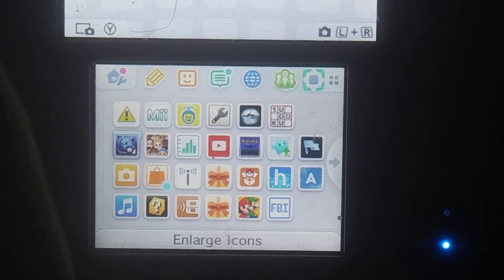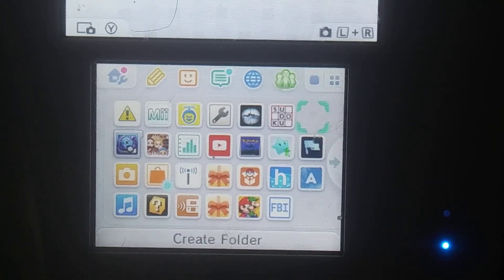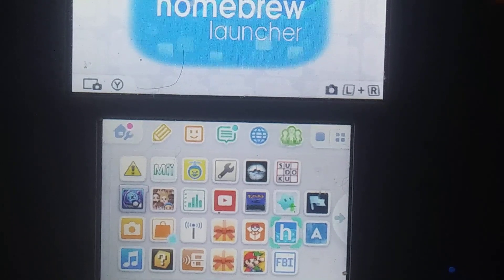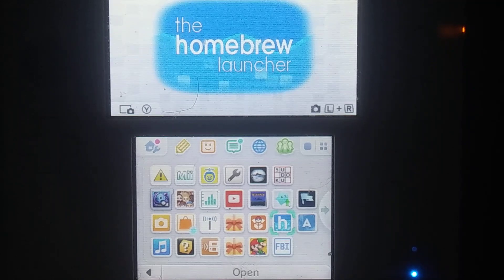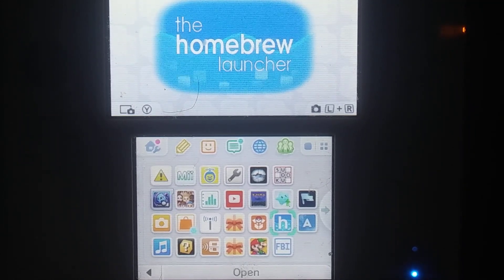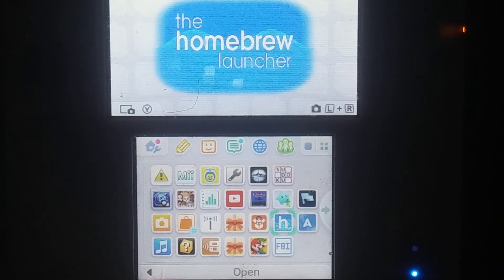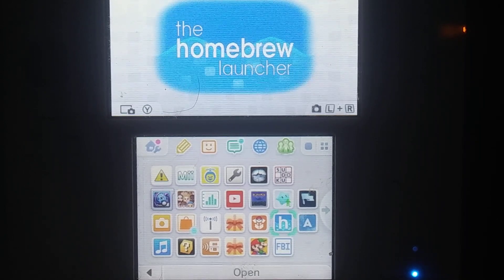As you can see here at the bottom, for those of you who know what a homebrewed 3DS looks like, ours is indeed homebrewed. So in order to do this — the 'this' I'm referring to is gen Pokemon — in order to generate your own Pokemon, you must have a homebrewed 3DS. Now there are two methods; I honestly just found out about this one like yesterday and figured it out, so it's not that hard.